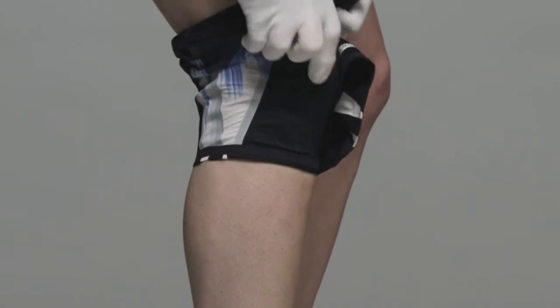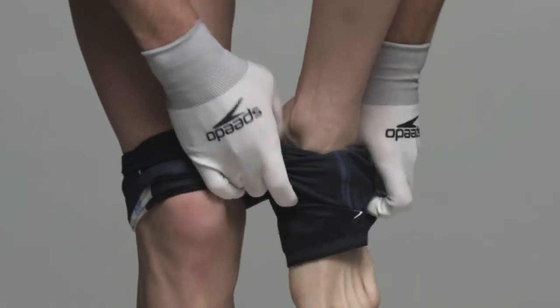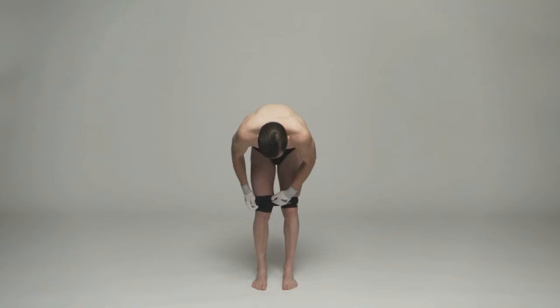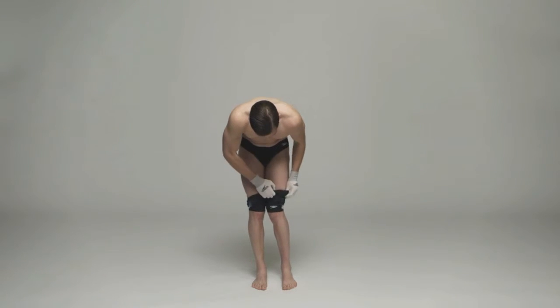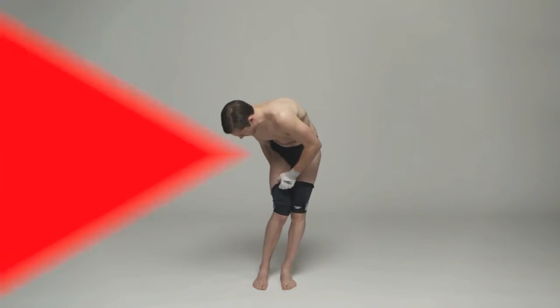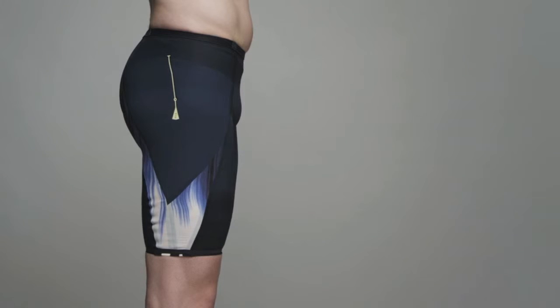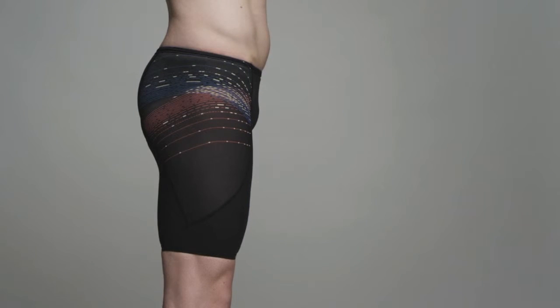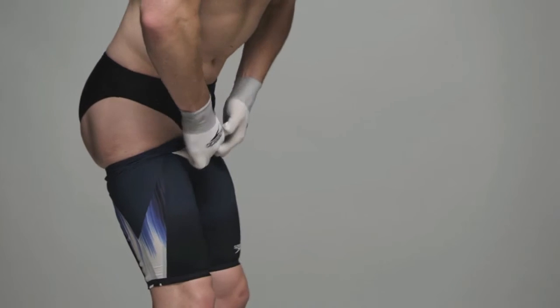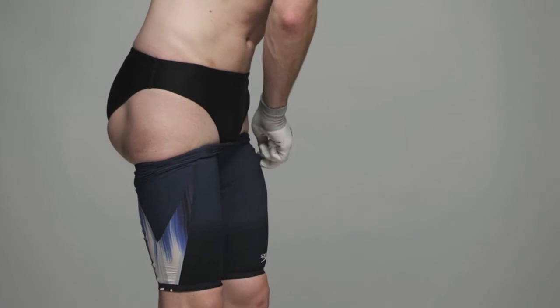Place one leg in the suit and pull up to just below the knee, and repeat for the other leg. Pull each leg over the knee to the correct position. For SuperElite and Elite suits, position side seams correctly to the side of the leg as shown here. Pull up bit by bit, alternating legs, until the legs are fitting correctly and excess fabric is sitting at the top of your thighs.